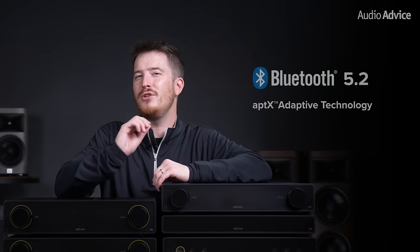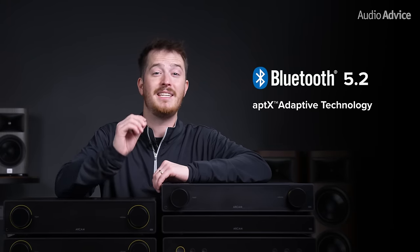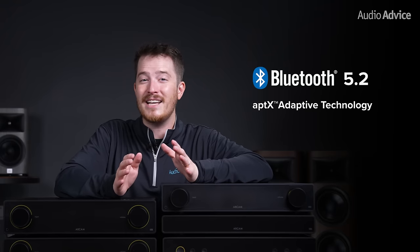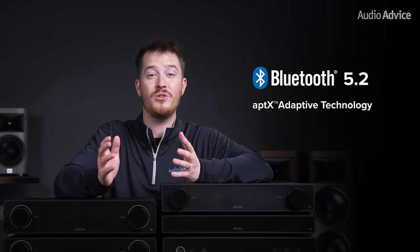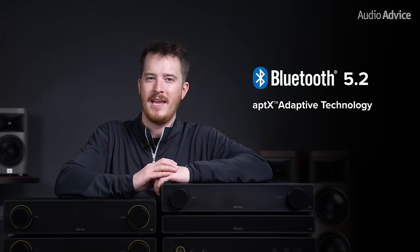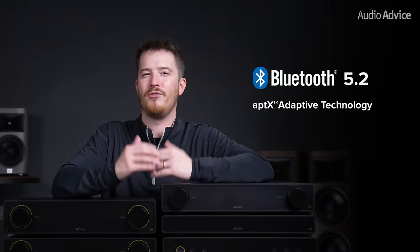To make this possible, they've included two-way Bluetooth 5.2 with Aptix adaptive technology to each amp. This makes it extremely easy to connect to your amp and provides you with 24-bit HD audio without adding additional pieces of gear to your setup. And because it's two-way, you can easily connect Bluetooth headphones to your amp for a private or late-night listening session. If you're a hardcore audiophile, you may simply look past this Bluetooth feature and want to add on their ST5 streamer, which we will discuss more about later.